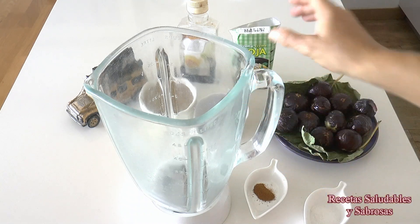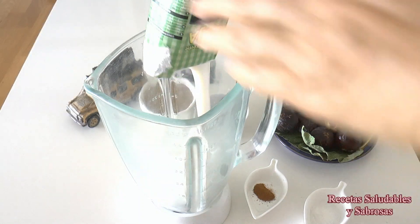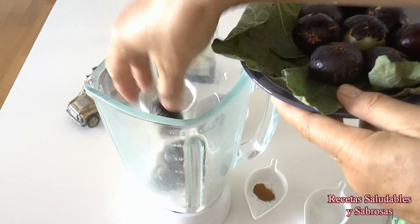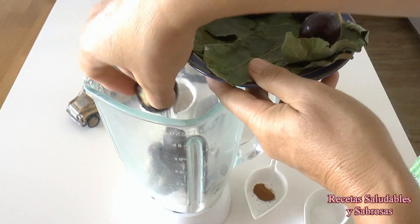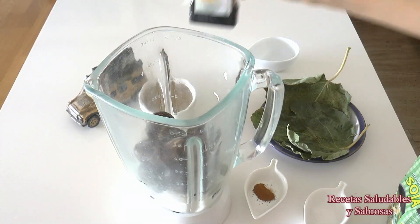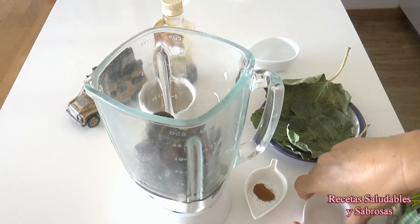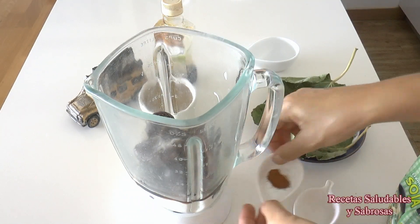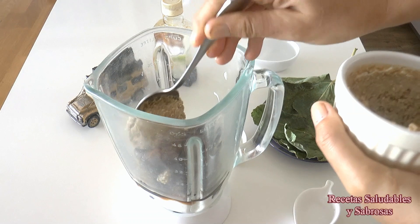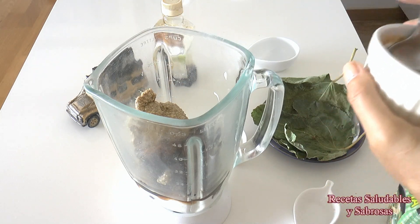Vamos a procesar todos estos ingredientes. Podéis poner más o menos tahini y más o menos higos, que esté a vuestro gusto. Mientras tanto os cuento los beneficios de los higos: los higos son una fuente de energía muy buena, nos ayudan a reducir la presión arterial, contribuyen a la pérdida de peso, aportan antioxidantes y por tanto ayudan a prevenir el envejecimiento, reducen el riesgo de sufrir problemas cardiovasculares, ayudan a prevenir la diabetes, actúan como un laxante natural, tienen mucho calcio y combaten el cansancio.